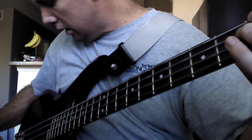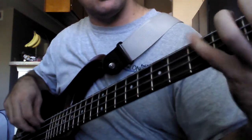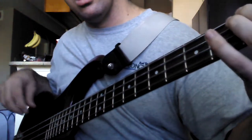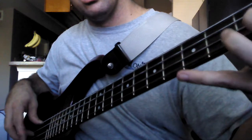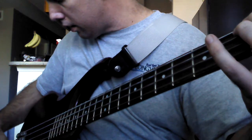I'm playing in G if you want to compare, and boost the mids a little bit. Give you some different tones in there.